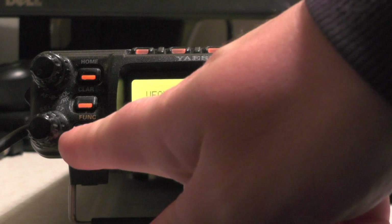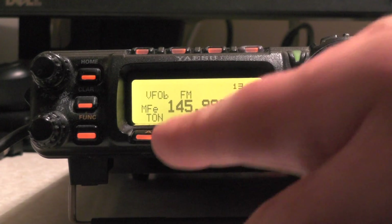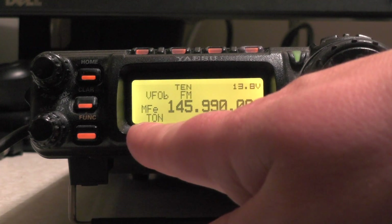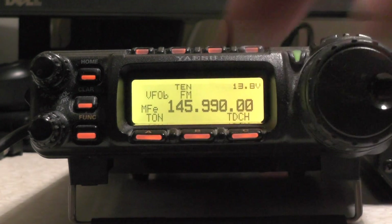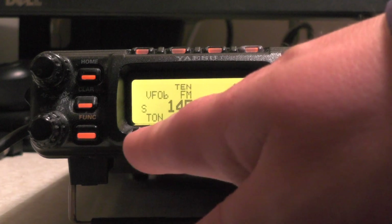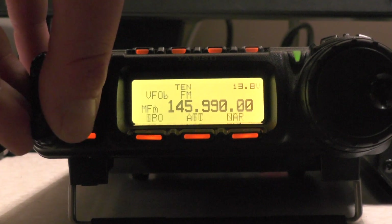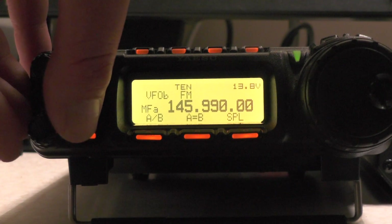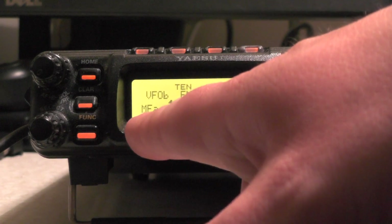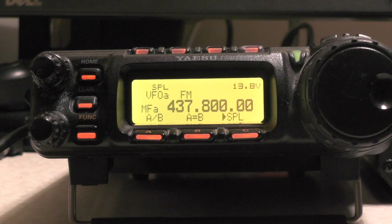So I just tap the function button and I want to select MFE. You'll see A — if we push A now on MFE, you'll see 10 on the screen, which means our tone encoder is set. So when you transmit, it will transmit with a 67 hertz tone. I'm now going to press the function button and stick it on MFE, then push A again to go to VFO A, and then push SPL. So now when we transmit, we'll be transmitting on 145.990 with the 67 hertz tone and receiving on 437.800.